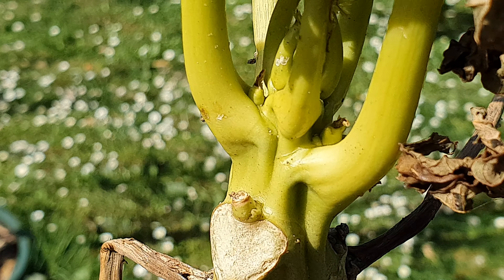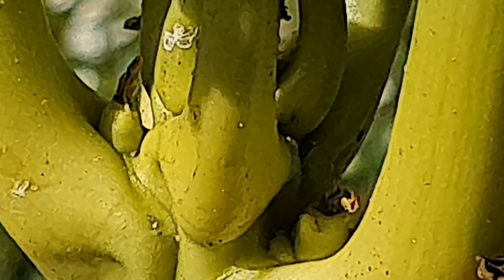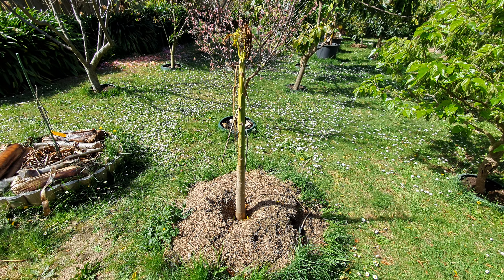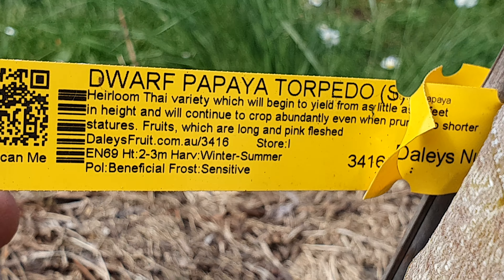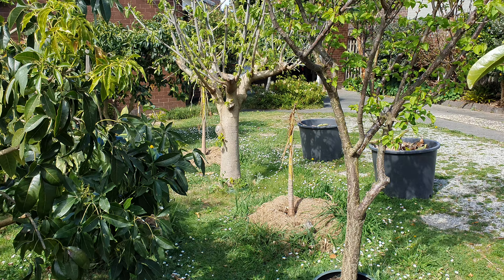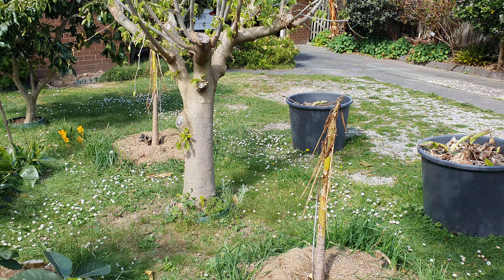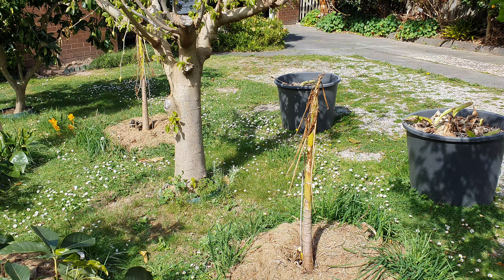The top is, well, massacred. Let me see if I can zoom in — yeah, you can see there's the potential for some kind of growth, not sure, but something's going on in there. So it looks like we're going to have to wait a little longer for this one. That's the Dwarf Torpedo — it's still hanging in there.